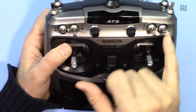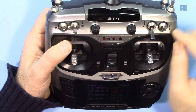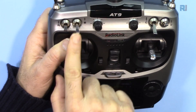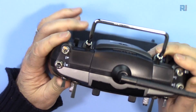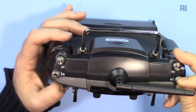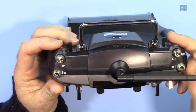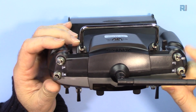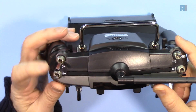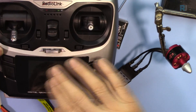We have four switches: A, B, C, and D. Switch D is a two-position switch, same as A and B. We can also see E, F, G, and H. This one is a three-position switch. There is also a push button, and some two-position and three-position switches for basic setup.